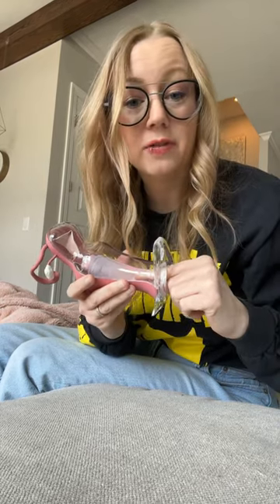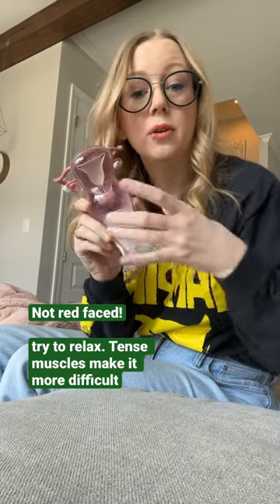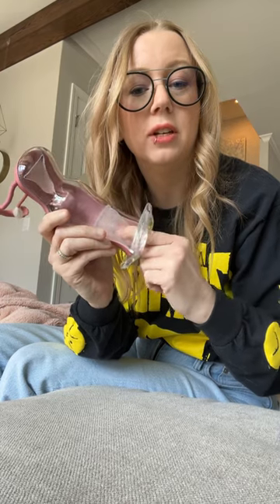So here is your Diva Cup. If you cannot get your fingers to reach the cup to remove it, there is a way to get it out. You want to do a little bearing down — lightly bearing down — and squatting. This is going to make the cup easier to reach with your fingers and also push it down where it's closer to your fingers. Some people, like myself, can even get it to where it's kind of hanging out, and then you can reach the base, which is where you need to reach to pinch the suction to remove it.